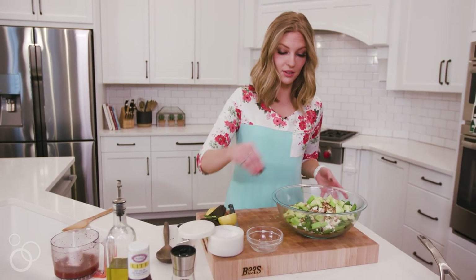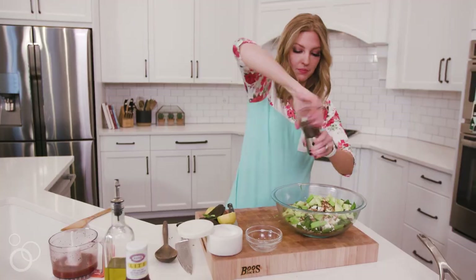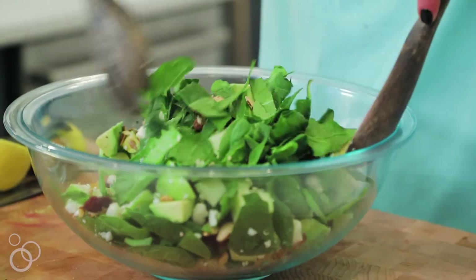Just a good pinch of salt and some pepper, and then we're ready to toss this together and add our dressing.